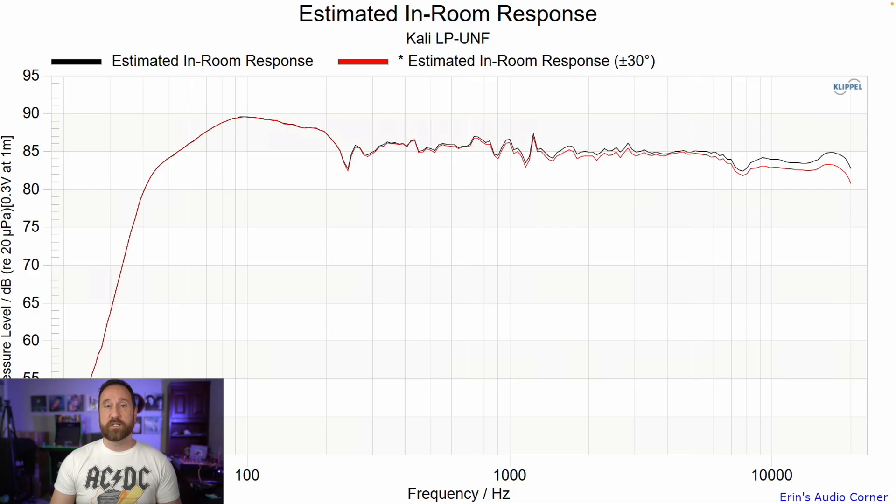Typically, every far-field measurement I do from the main listening position closely matches the estimated in-room response above about 500 Hz. Below that, the room itself is predominant in terms of its effect on the response. I say all that to note that these speakers are designed to be listened to in the near field — about 0.8 meters away, arm's length. So the estimated in-room response can be a little misleading. Most likely, what you're going to hear is the on-axis frequency response. But I'll still include this because it's useful to know what the tonality will be like in the far field.